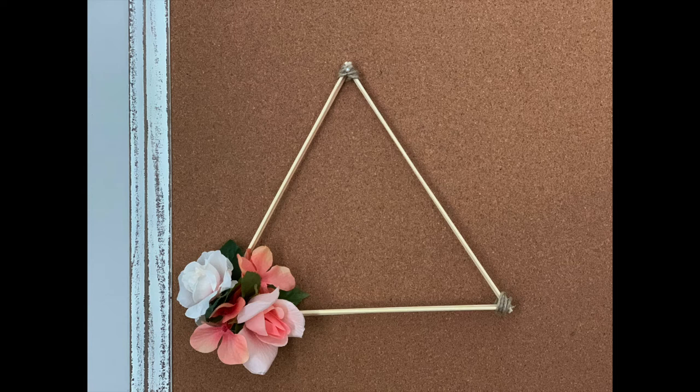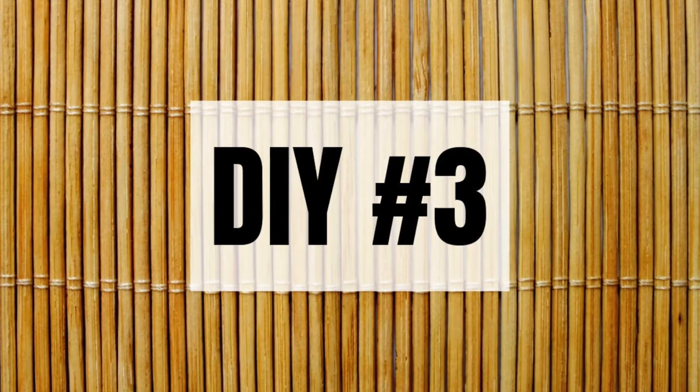Now I'm adding in that final flower and this project is complete. I like how this turned out — I think it looks sweet and I love that it has kind of a modern minimalist look. You could even add eucalyptus to make it more modern boho. You can make a smaller mini version or go big and find longer bamboo skewers to make a much bigger one.